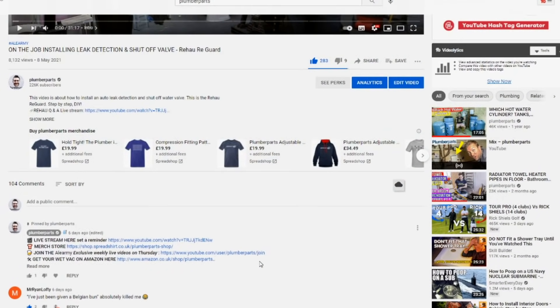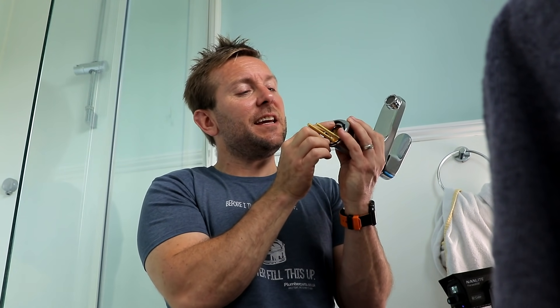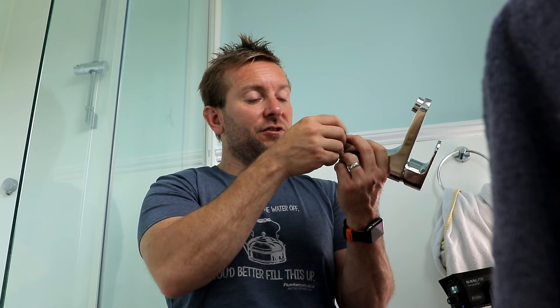By the way, do you like my T-shirt? Plumbers out there, you'll like this - you can get the T-shirts in the merch bit below, of course. Also, if you want, join Plumber Parts, support the channel, and become a member of the Ale Army, which is live streams every Thursday at 6:30. You get sneak peeks and bits and bobs like that - it's really, really good fun. I think you'll enjoy it.